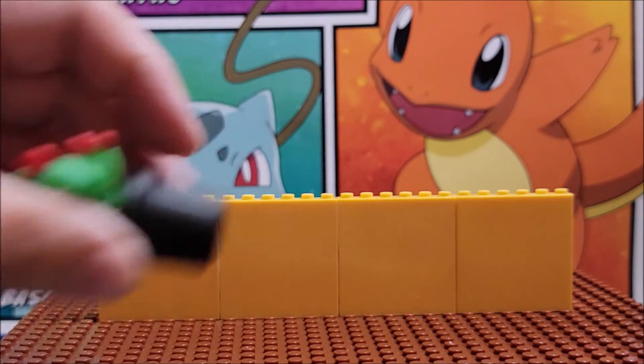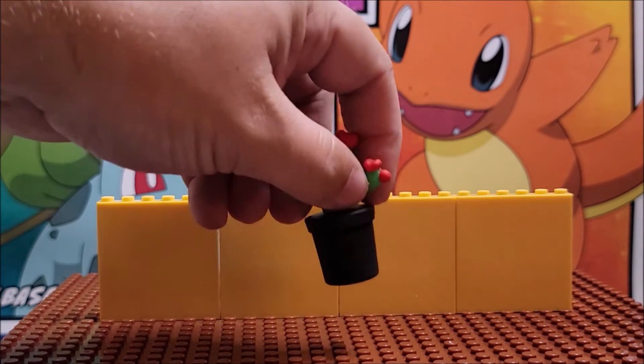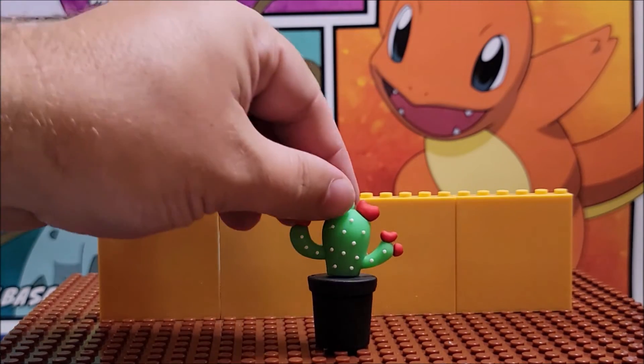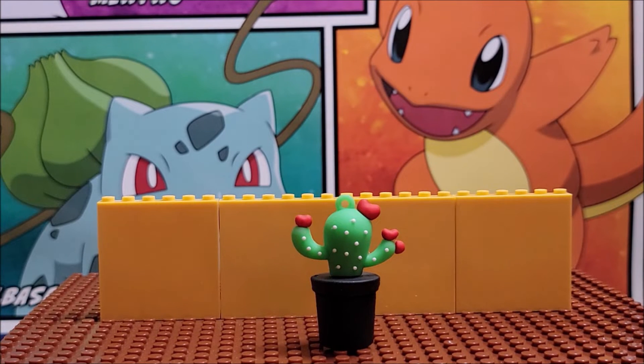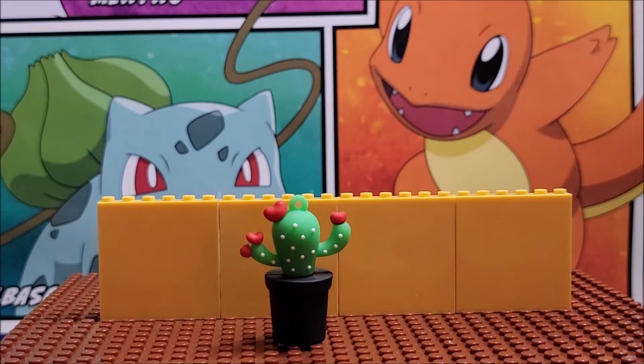It's completely rubbery — it feels really cheaply made. It has a little knock so you could hang it, you could even use it as a Christmas ornament if you really wanted to. It has little flowers that look like hearts on it, and it is about two inches tall.